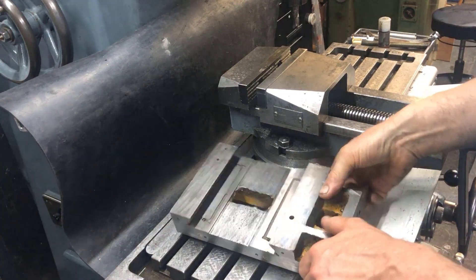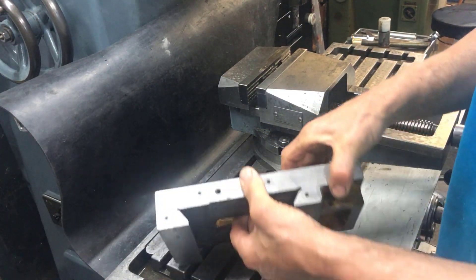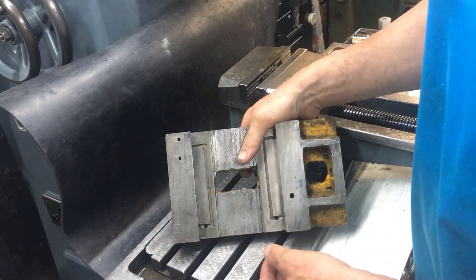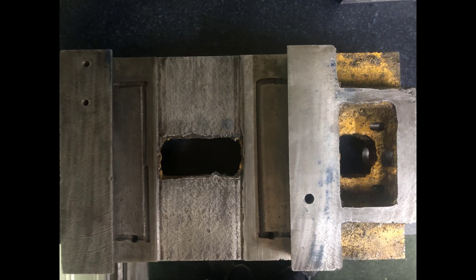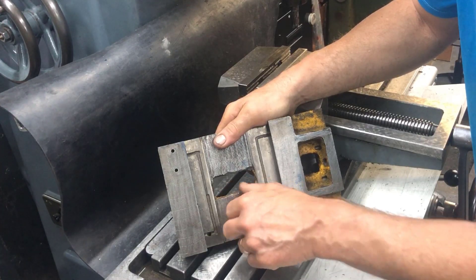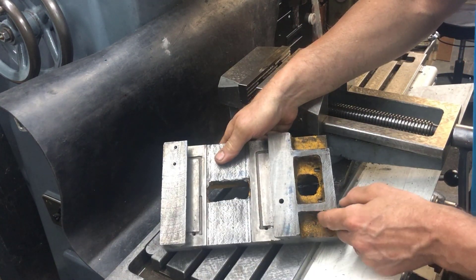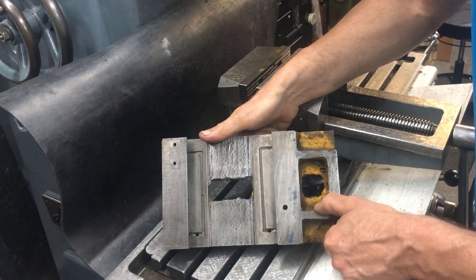This is the AT300 saddle. I tested it - not that bad really, but it looks ugly. You can cut yourself on it, so I don't like that. I would like to make it more presentable, so to speak.